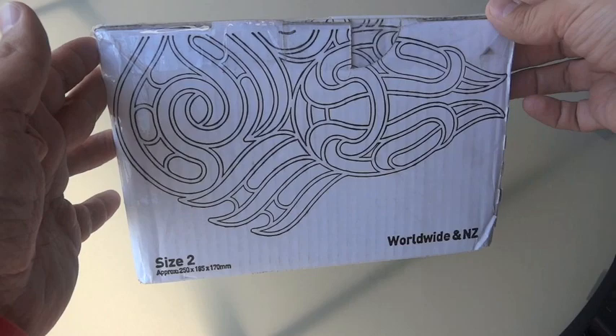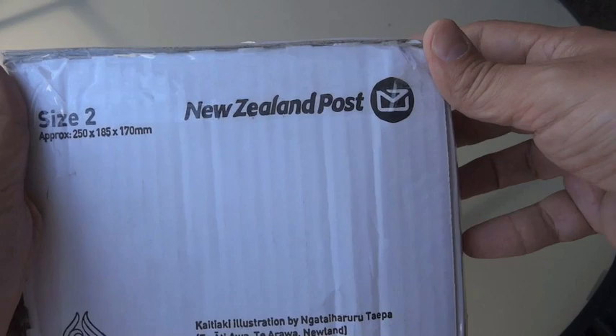As you can tell from the title, this is a New Zealand Operational Ration Pack, or ORP. You can see it came from New Zealand.